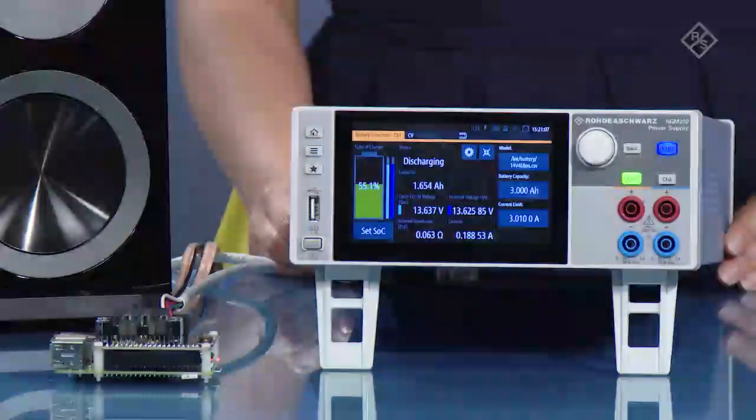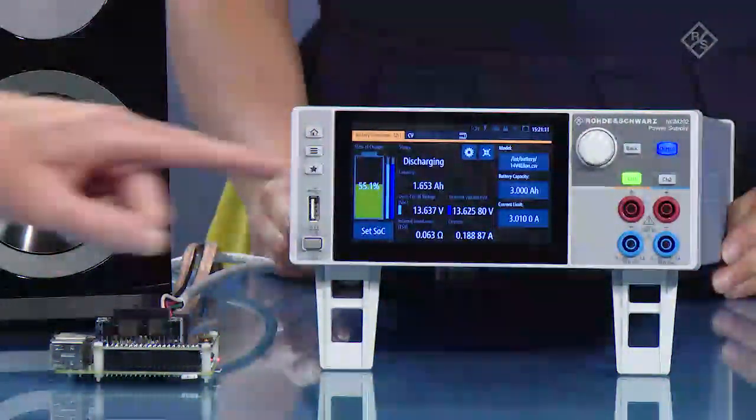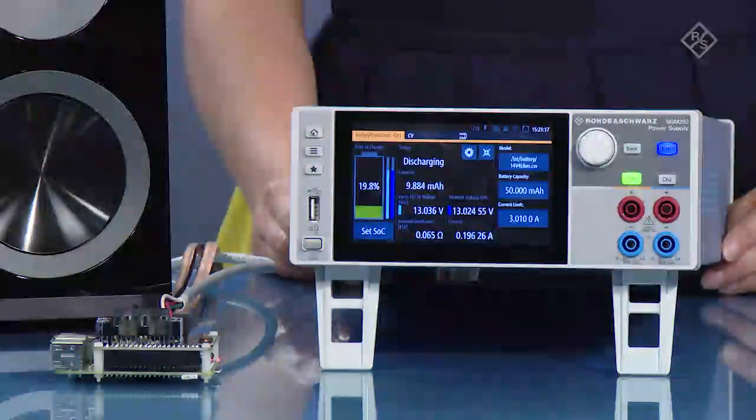Awesome. Since I want to do it with a tiny little battery, I noticed that the battery capacity appears to be 3 amp-hours. How can I adjust that? You can set it to any capacity you want it to be. Well, I want to pretend like I have a tiny battery, so let's make my virtual battery 50 milliamp-hours.